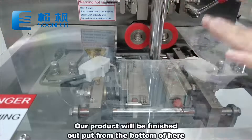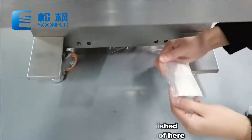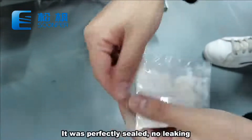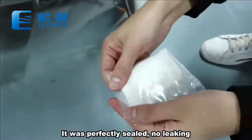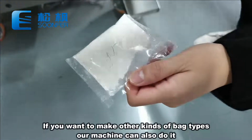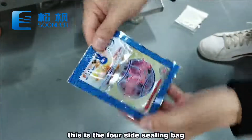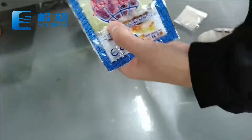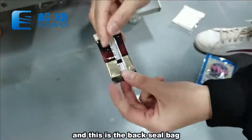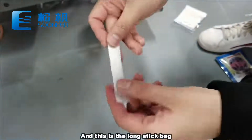Our product will be finished and output from the bottom. This is the product our machine made — it is perfectly sealed with no leaking. If you want to make other kinds of bag types, our machine can also do it. This is the four-side sealing bags, and this is the back-sealed bags, which we also call pillow bags. And this is the long stick bags.